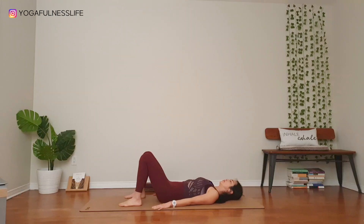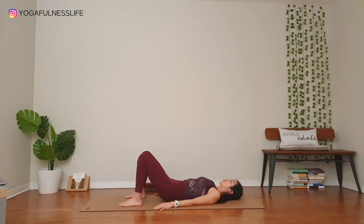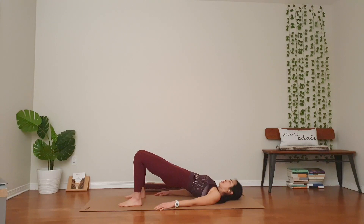Inhale. Exhale, lift your hips up. Doesn't need to be high, just lengthening through your lower back. Taking your tailbone, tucking your tailbone toward your knees. Slowly lower your hips down. Two more times.